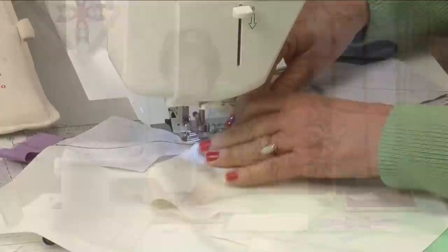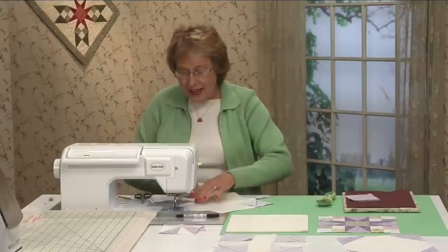You can assembly line sew — just pick a second background square right behind it, line up that corner, and just assembly line sew right along. Once you finish as many as you can manage going down one side, just pick it up, turn it around, and start going down the second side. It's all assembly line.